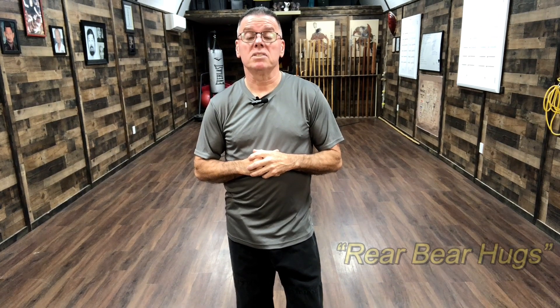Today we're going to continue with the self-defense series. We're going to go over bear hugs from the rear. I'll go through a whole bunch of different techniques — the different ways a guy can hold you in a bear hug from the rear.